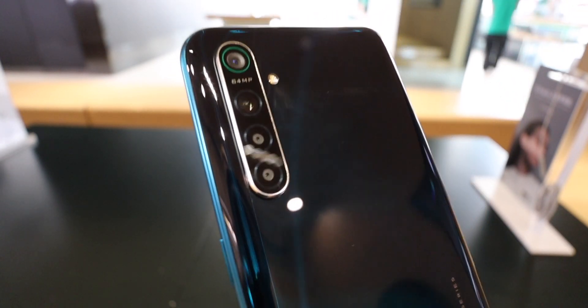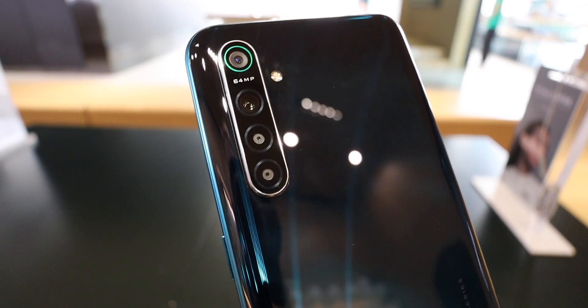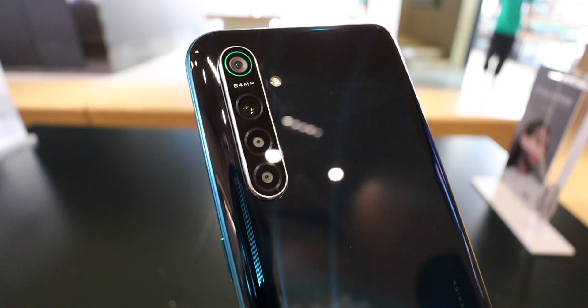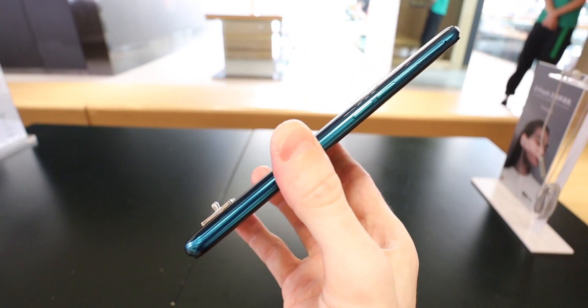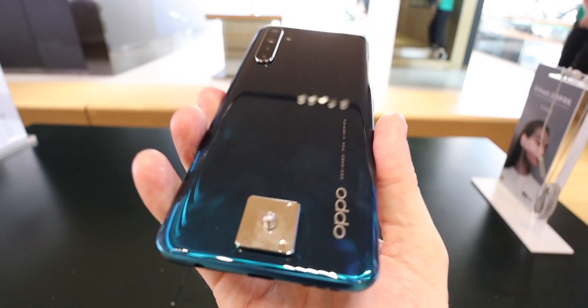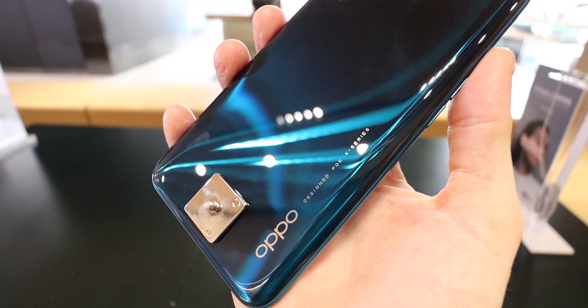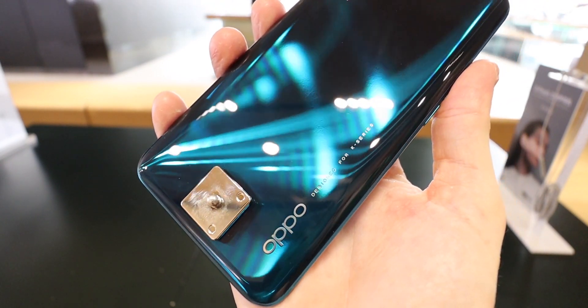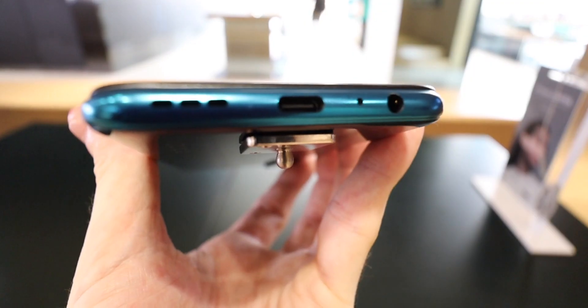Oppo have packed a quad camera setup in this one with a 64 megapixel main sensor. Some of you may be comparing this to the Redmi Note 8 Pro or Realme phones, and yes, it is going to be very similar to those, but the difference is the processor. It's a very classic Oppo design, although on this one they've moved the Oppo logo to the right-hand side. I actually really like this emerald green color that they've put on the phone.